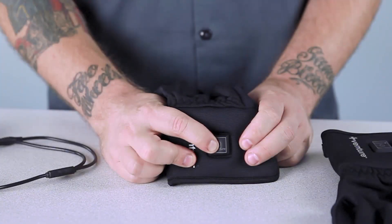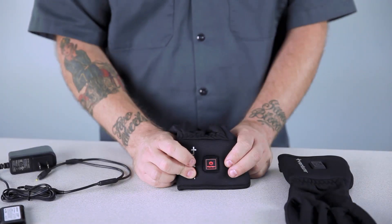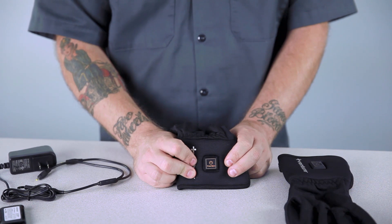The controls are simple. There's a button on the gauntlet of each glove. Each glove has its own controller so you can set the gloves to different temperatures. Each glove has three settings and the button itself lights up to show your selection.